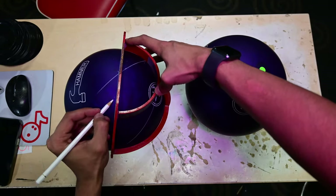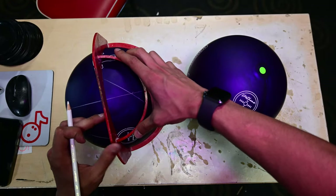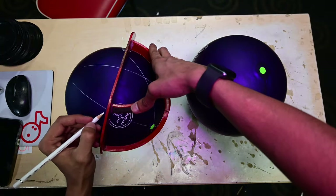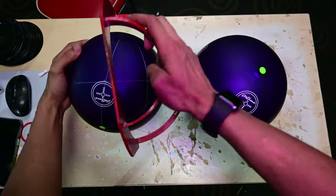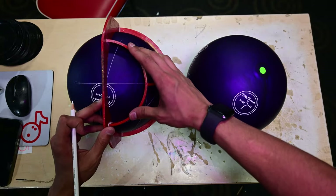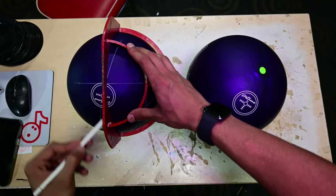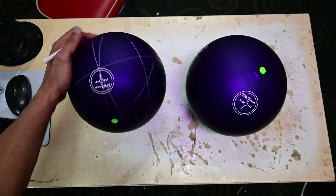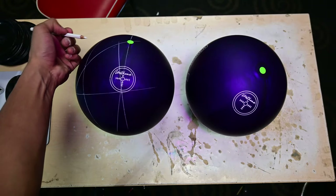We're going to draw our two-inch mark downwards, then go across for my PAP — I'm three and a quarter over and two inches up. I only use two fingers, so my center line and center of grip are the exact same thing. Fingers go right here. That's the first one: 60 by 4 by 45.